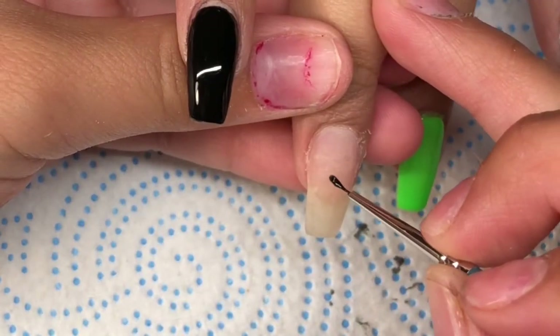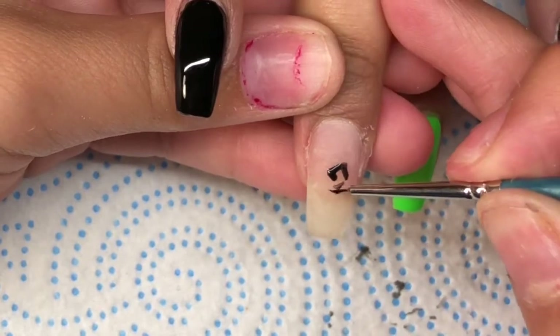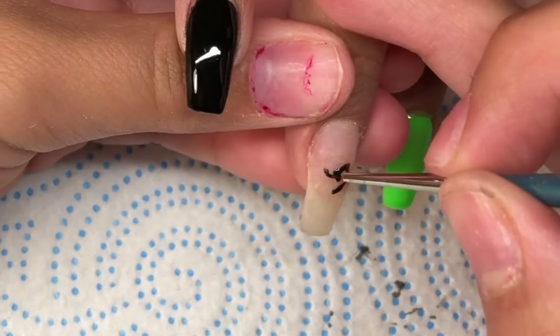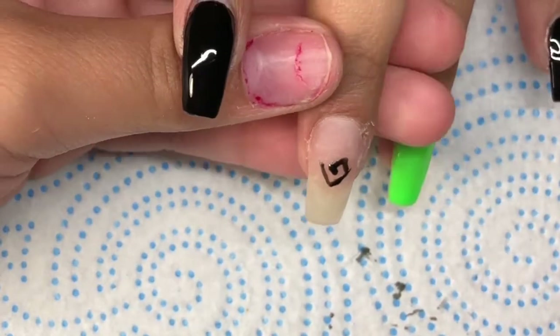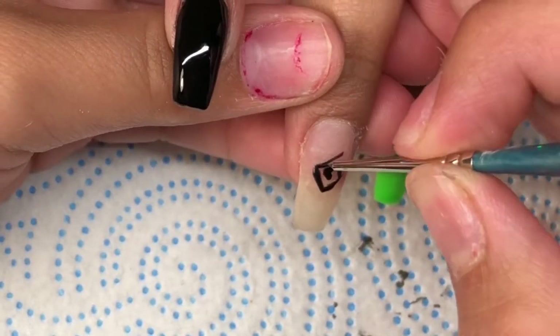Moving on to the middle finger. Here I'm going to do a swirl design, but it's going to be more in a squared shape. I'm using my brush — I bought this one at Michaels, and it's just a triple zero regular little pencil brush. I'm using regular nail polish as well.